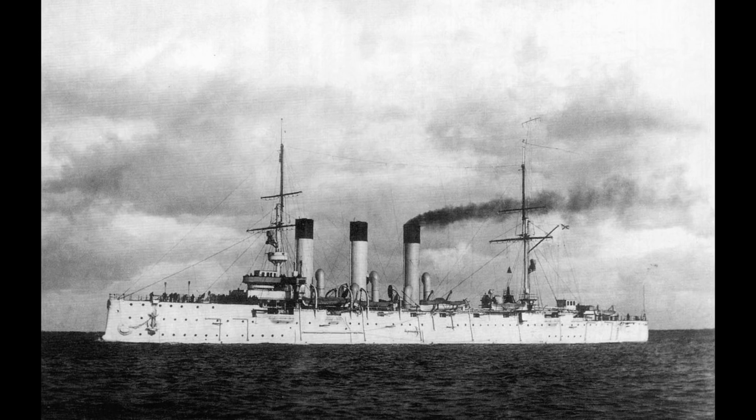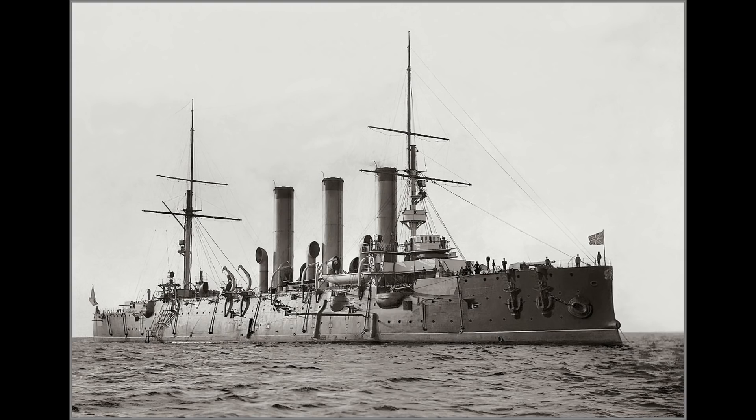The Diana-class were a series of three protected cruisers built for the Imperial Russian Navy at the turn of the 20th century. It's often forgotten that in the late 19th century, the German and US navies barely registered on the scale of the Great Powers. The two forces the Royal Navy were worried about were France and Imperial Russia. In the latter case, the last two decades of that period saw the Russians focusing on two goals: a force of large armoured cruisers for commerce raiding, and two battle fleets — one in the Baltic, the other in the Black Sea.